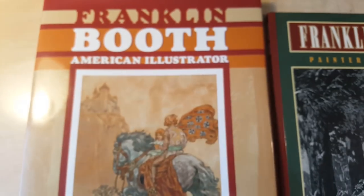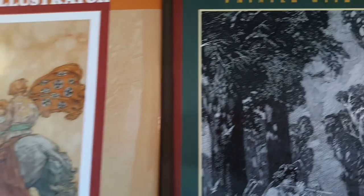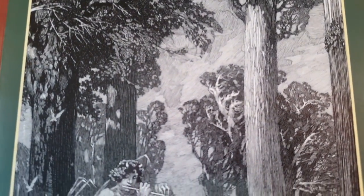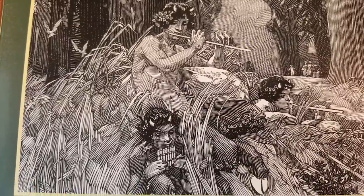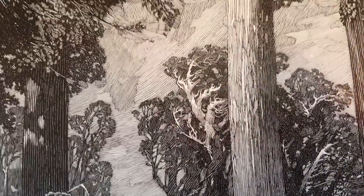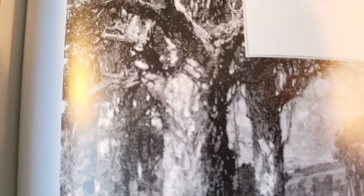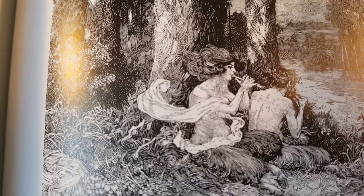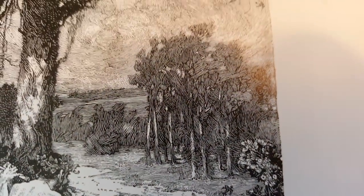Someone had asked me about Franklin Booth and if I had these books, and I do. Franklin Booth: American Illustrator — these are really difficult to find and quite expensive now. And here's Franklin Booth: Painter with Pen. You can see really fast the similarities between what Wrightson did and Booth's stuff. Franklin Booth is really one of my favorite artists of all time — it's not just his ability with pen and ink, he really could draw beautifully. There are lots of little spot illustrations and full-size things.